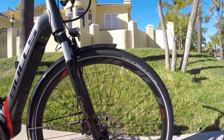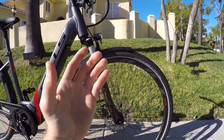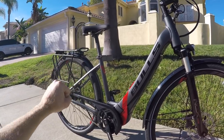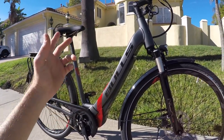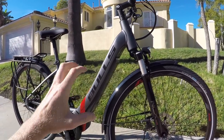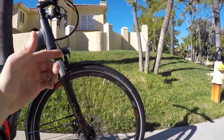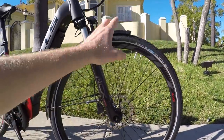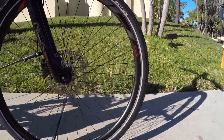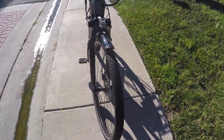The tires are some of my favorites — Schwalbe Big Apple, 28 by 2 inches, a little bit wider. That width is actually a question mark on the speed pedelec version, which I think uses 1.6-inch tires instead of 2.0. These have K-Guard 3 puncture protection. Schwalbe makes really good stuff, and having them wider gives you stability and more air volume for that float. They had reflective sidewalls on the speed pedelec version, which I loved, but these wider tires are better.